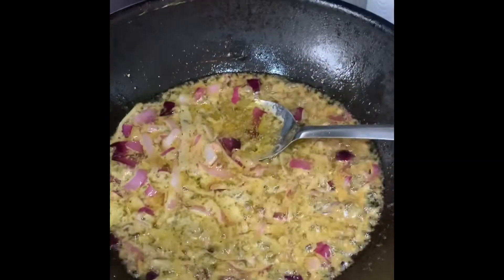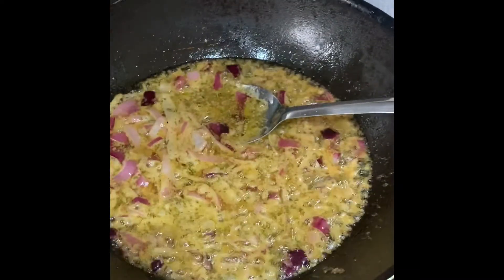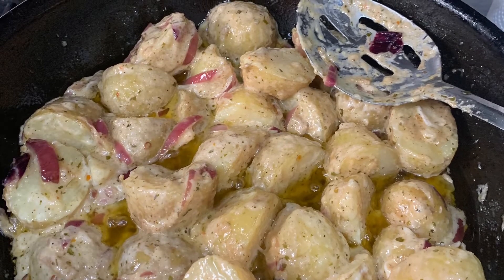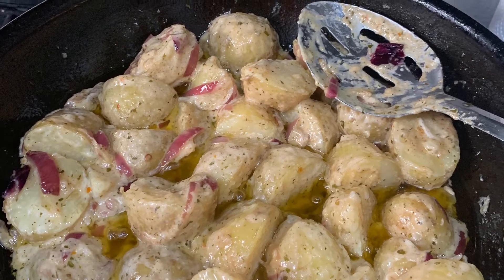Feeling a bit peckish, so just gonna whip up some little thing for lunch. All right, so we've got some onions here, and the potato boiling. You can chop up anything you want on there.